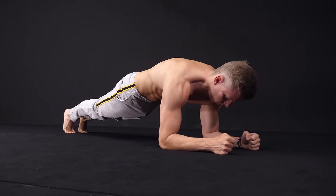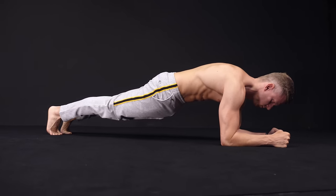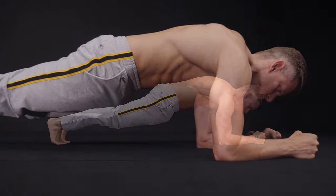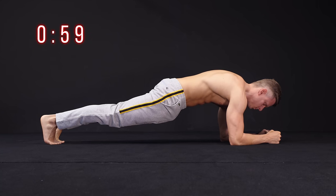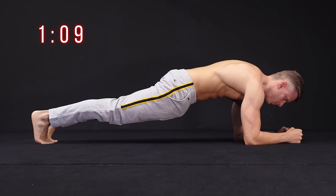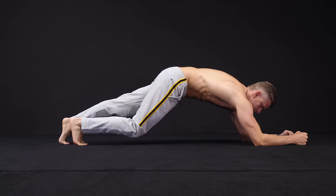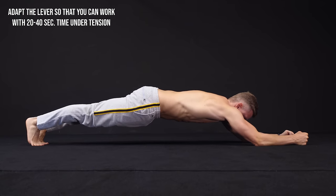Keeping all those facts in mind, we move on to the question of whether the plank is an effective exercise or just a waste of time. Well, it depends. If you are already pretty advanced and can hold a basic plank longer than one minute, it's not that effective in terms of strength. In that case, we suggest the long lever plank — just walk backwards with your feet and find the right position that you can hold for about 20 to 40 seconds.